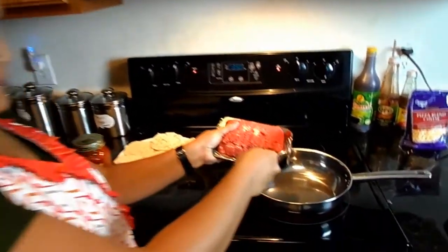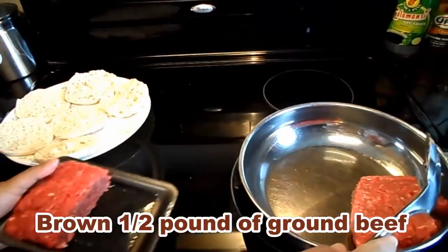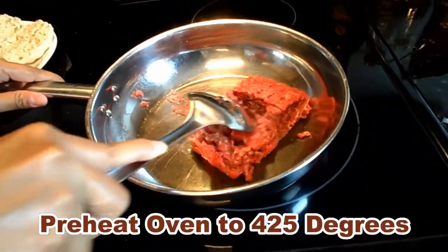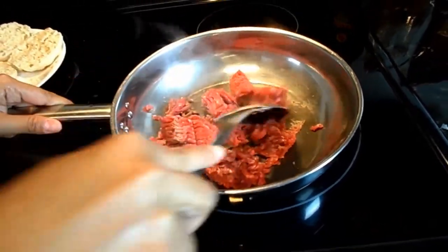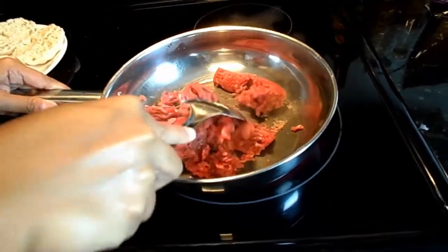First we have to brown the ground beef. Go ahead and preheat your oven to 425 degrees for 10 minutes. Do we need oil? No, you don't need oil to brown the beef.